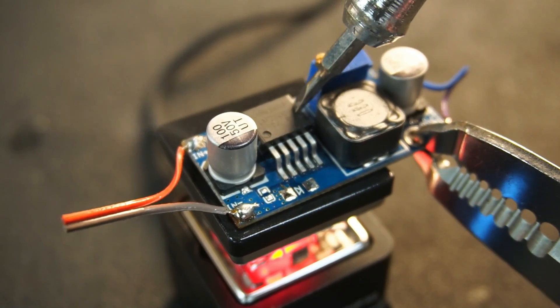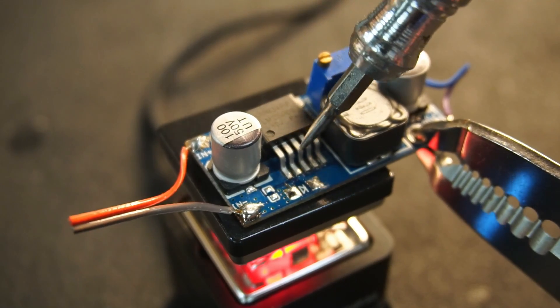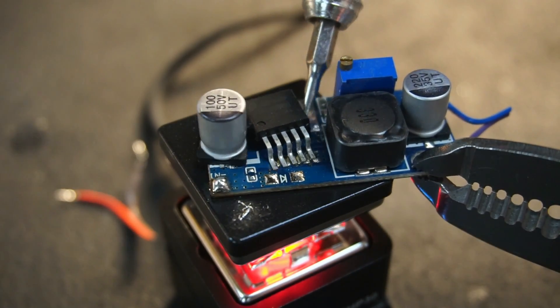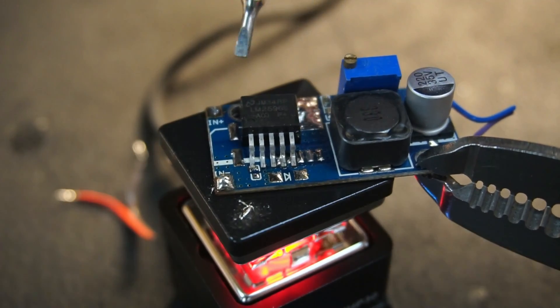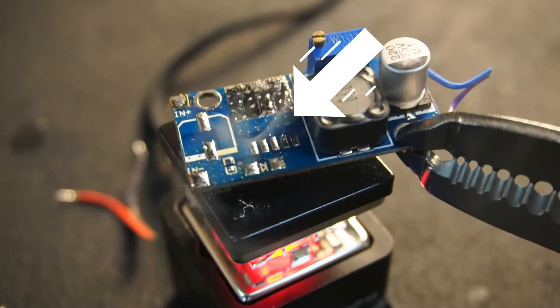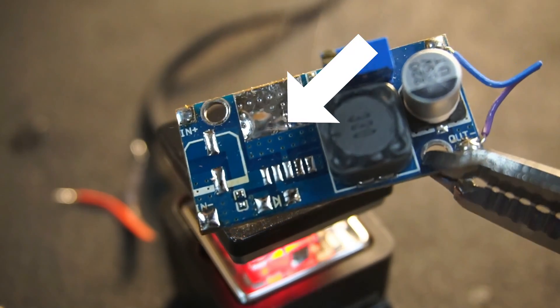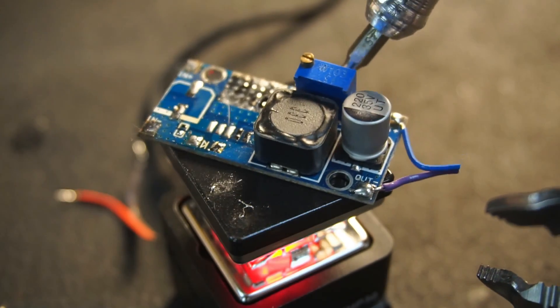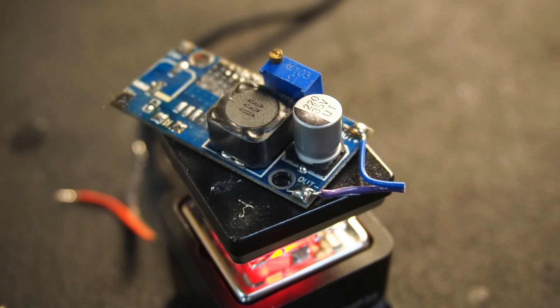Next I tried the Buck IC, however it required further heating. After a total of one minute of heating, the Buck IC was free, along with pretty much every other component. Here you can see the thermal pad the IC is soldered to that I mentioned earlier — this is what makes desoldering these ICs quite tricky.